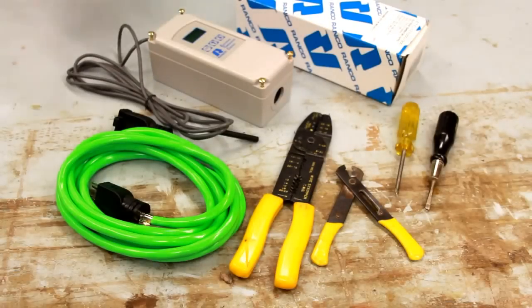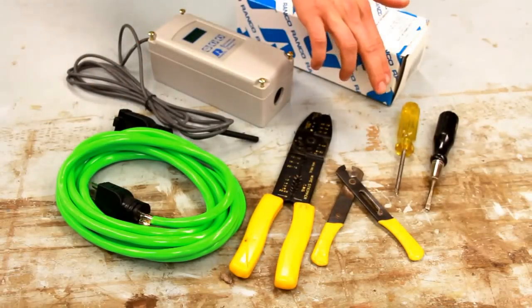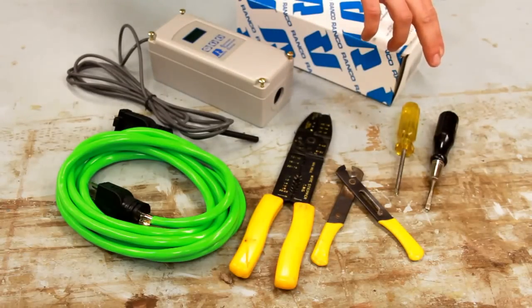Hey guys, today I'm going to wire up this digital single stage temperature controller from Renko. This is what you'll need: the controller itself, a ten foot extension cord, a pair of wire strippers and cutters, a phillips head screwdriver, and a small flat head screwdriver.